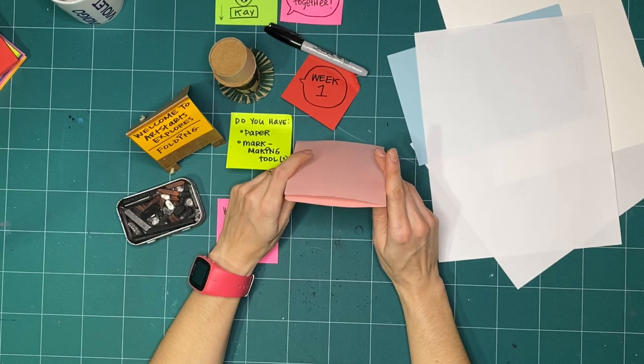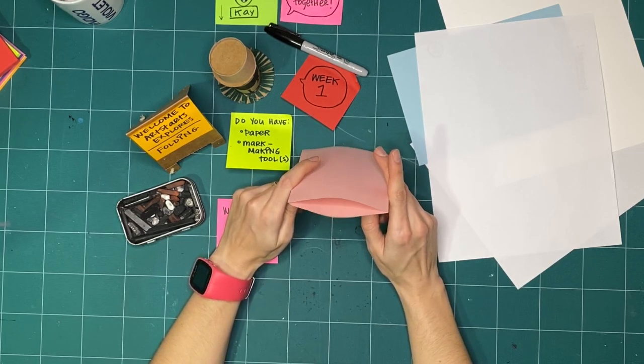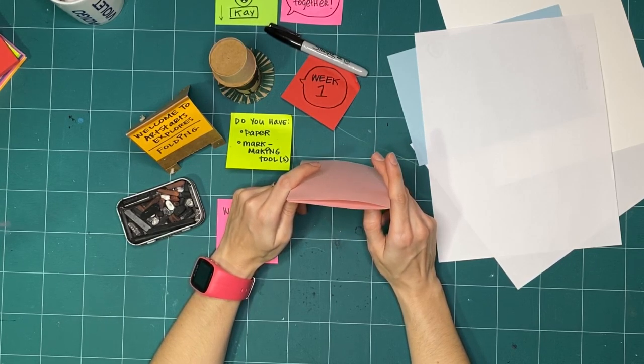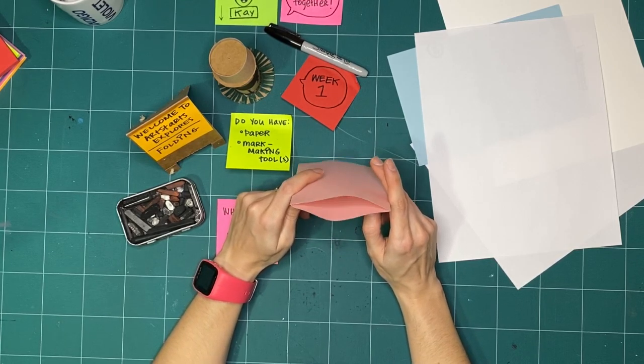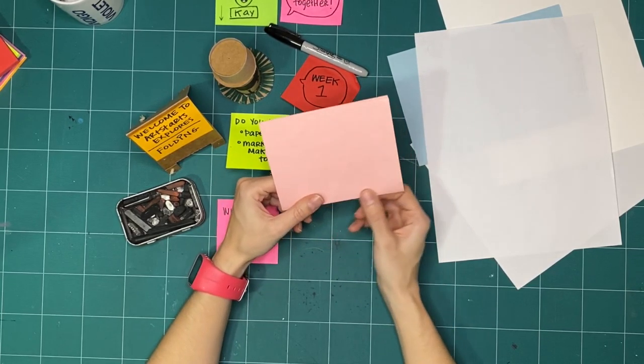It kind of reminds me of a mouth — I'm going to talk with my paper mouth. This is us just having no expectations and seeing what happens when we play with folding, and I've only folded it once. What's going to happen when we keep folding it?